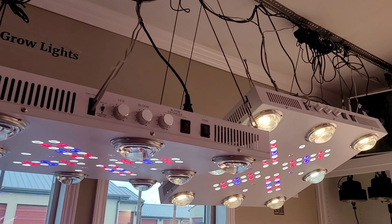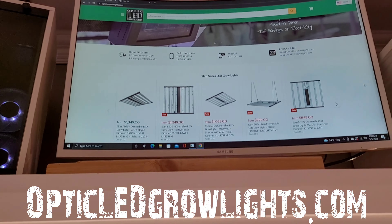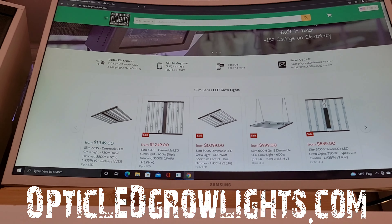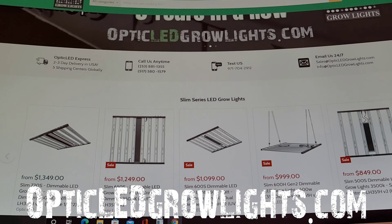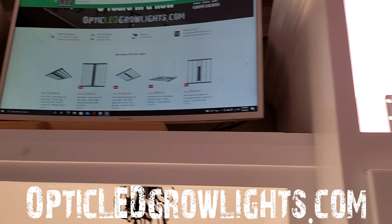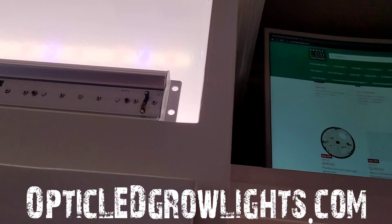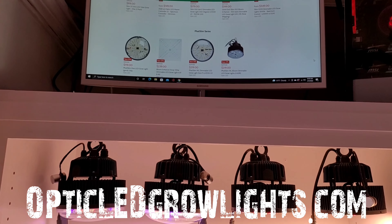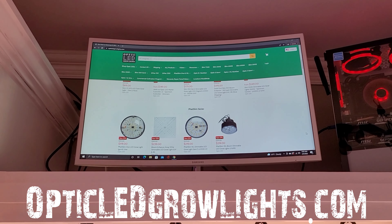Like the Optic 8 Plus — check us out at OpticLEDGrowLights.com. The 650s you can get today. That light is absolutely amazing — the greatest of all time with the triple dimmer spectrum control and everything featured on it. Give us a thumbs up and we'll catch you on the next one.